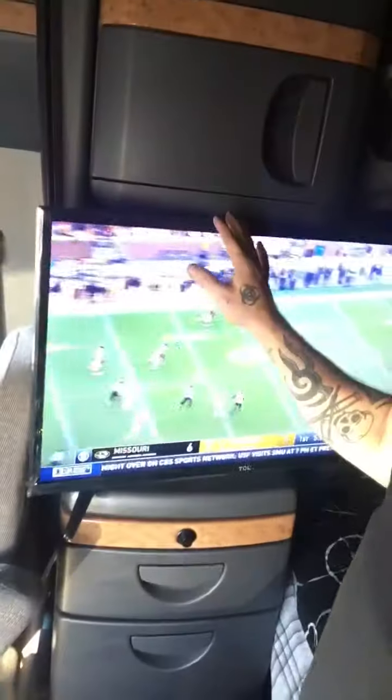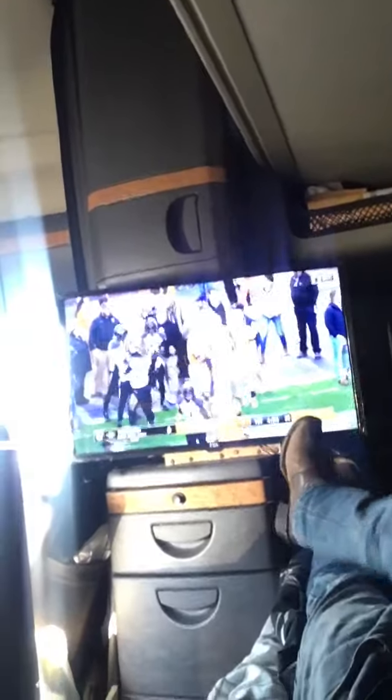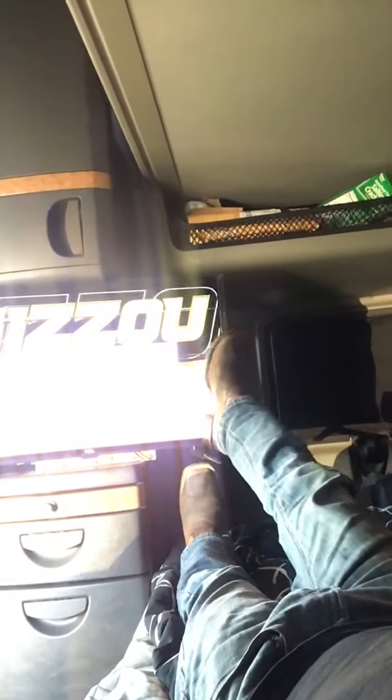So we're gonna talk about this TV real quick. Yeah, this is a 32-inch — look at this, it's a big TV sitting right here. Relax, I mean look how big that TV is. See my foot right there — size nine and a half.